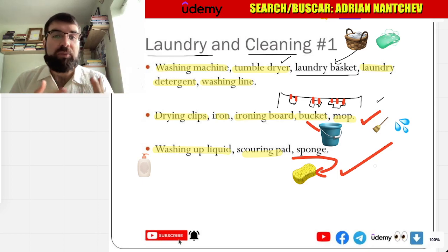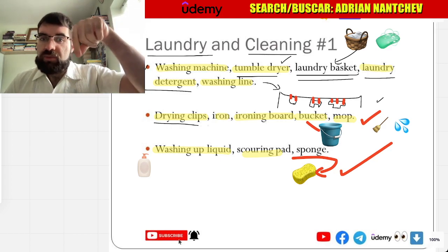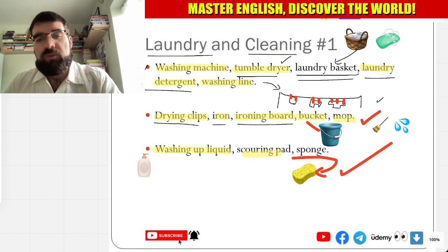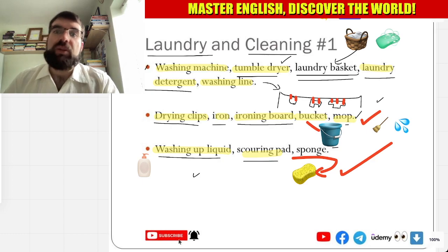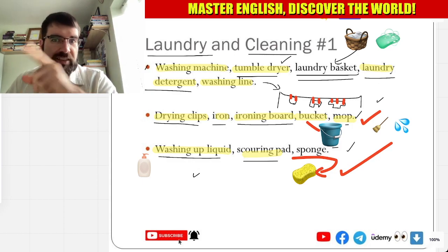So, more words — más palabras para limpiando. Laundry and cleaning: washing machine, tumble dryer, laundry basket, laundry detergent, washing line, drying clips, iron — plancha, ironing board, balde — bucket, and mop. Very good. Washing up liquid, scouring pad, and sponge. How cool is that?